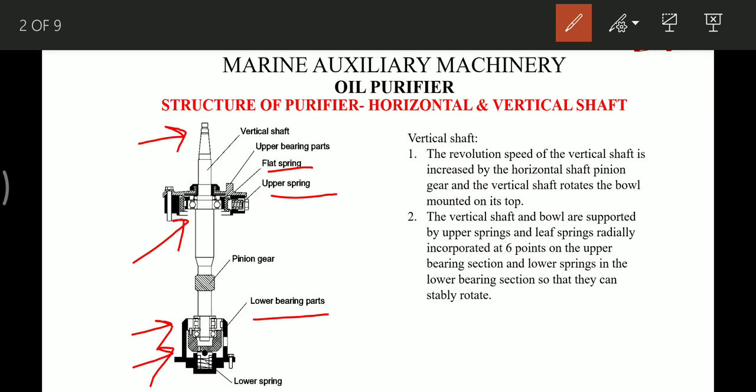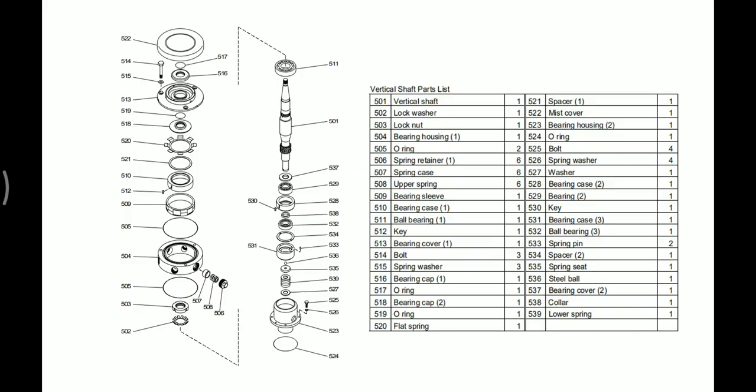This is the tapered section where the bowl is fitted, and this is the pinion gear where the horizontal shaft meshes to rotate the vertical shaft. This is the list of all the components in the vertical shaft — you can have a look, as there's no use in me telling each and every part individually.